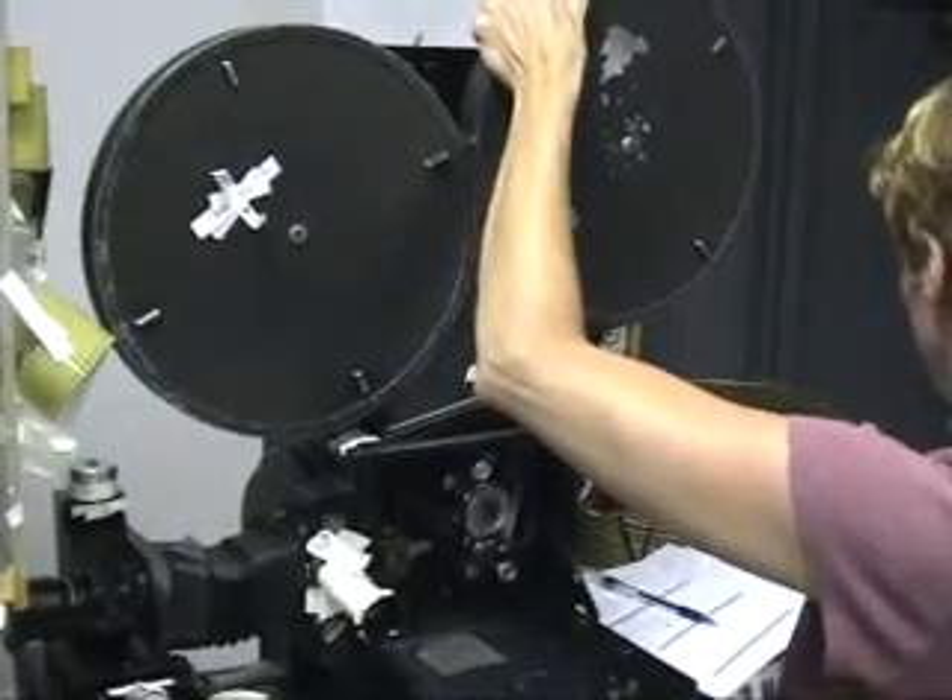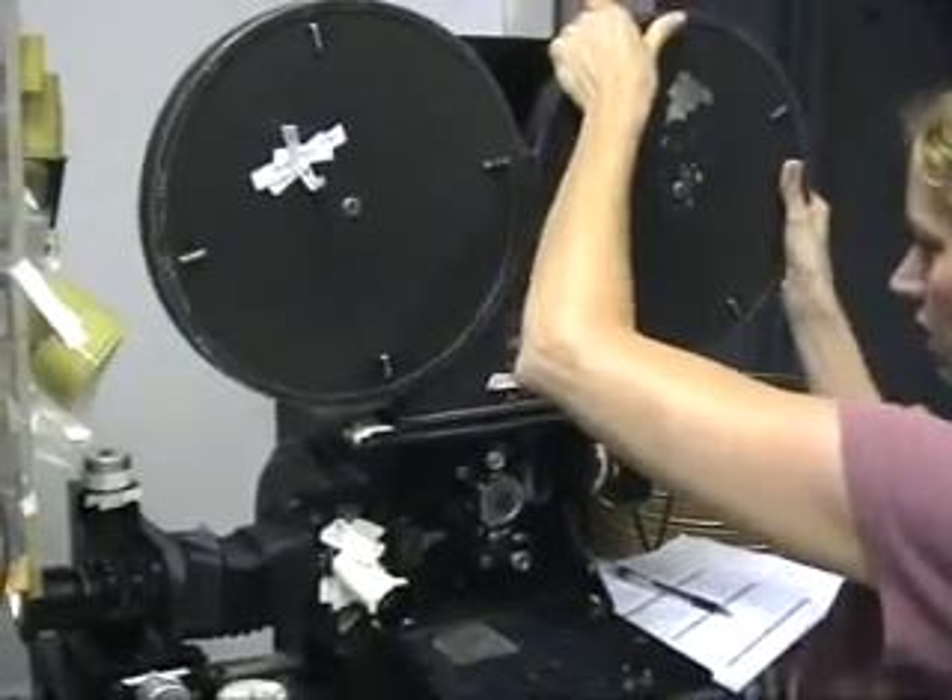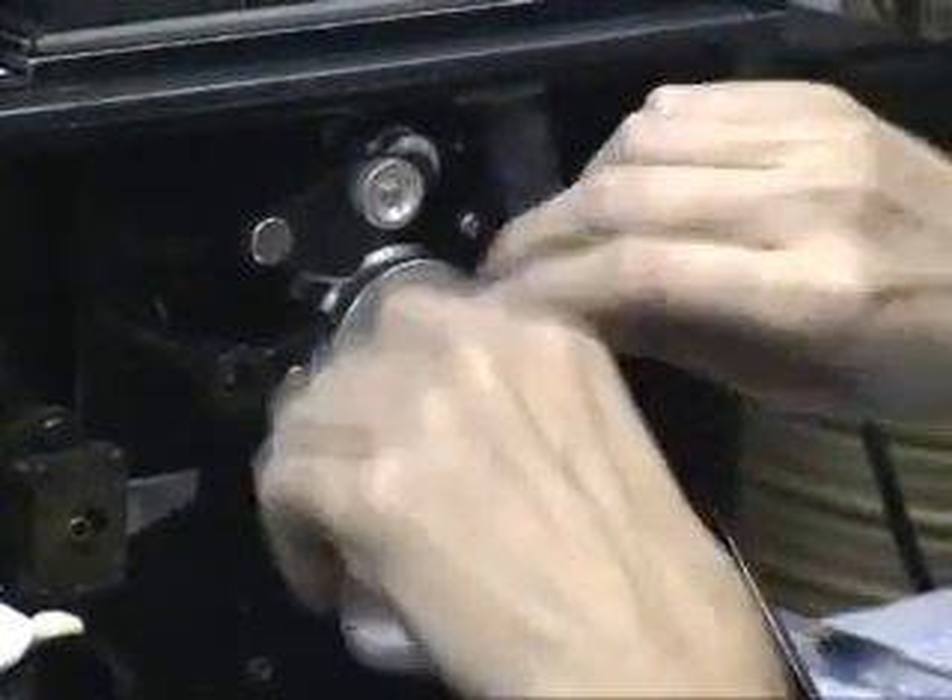During this process, she uses compressed air to clean the inside of the camera, blowing away any dust or film fragments that might land on the film.